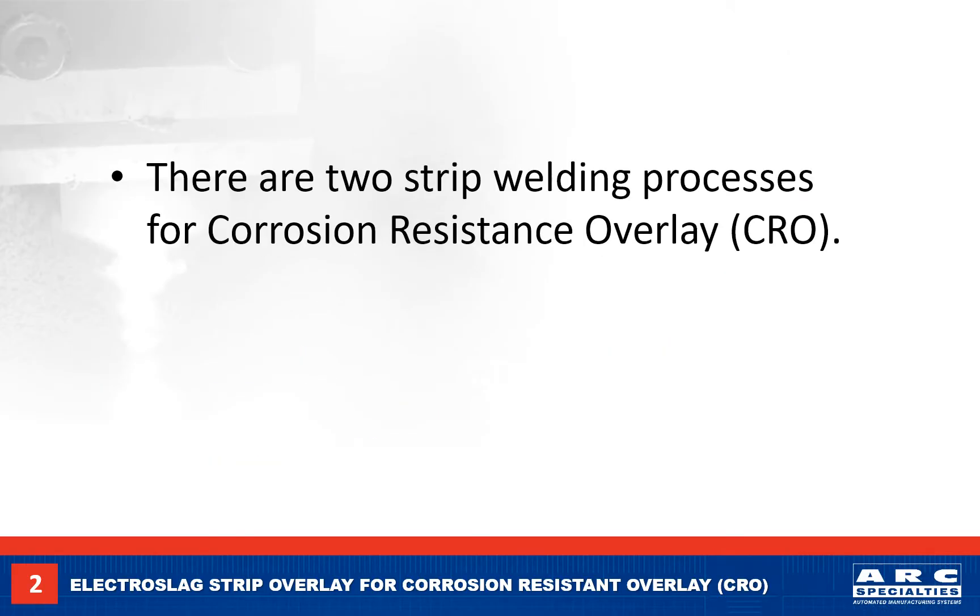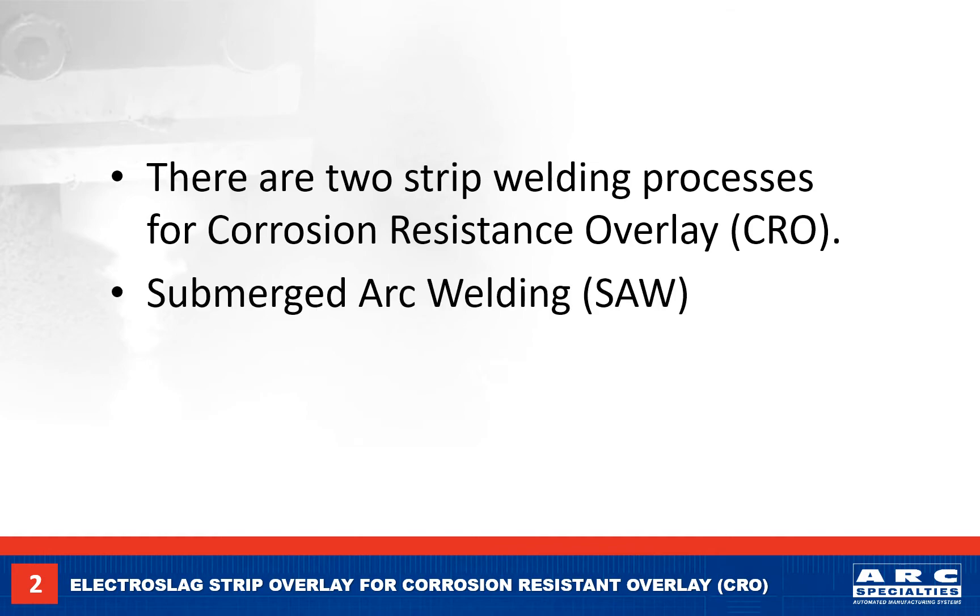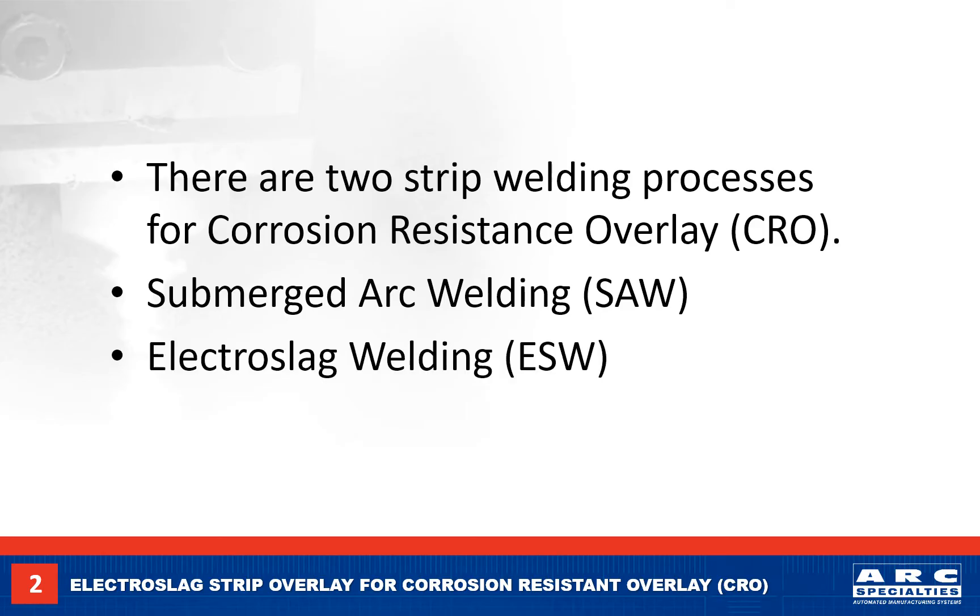As an introduction, there are two types of strip welding processes for corrosion-resistant overlays: submerged arc welding and electro slag welding. The equipment and the strip are the same for both processes. The main difference is the welding flux.